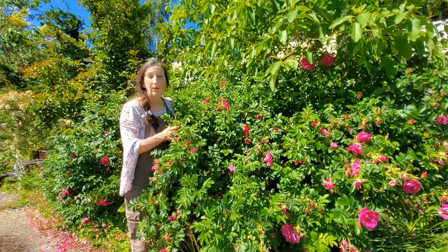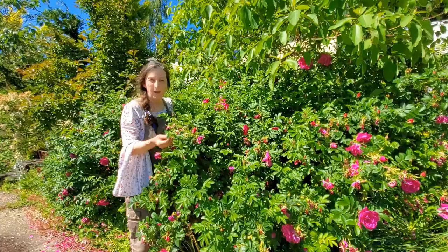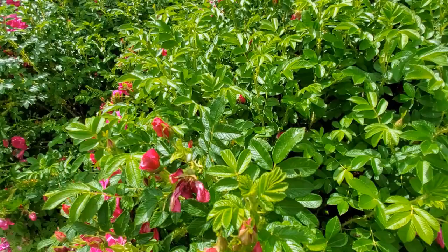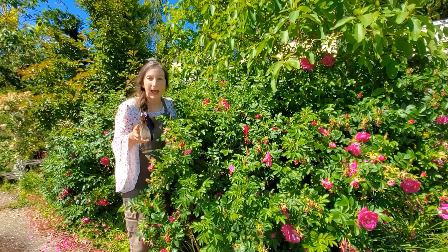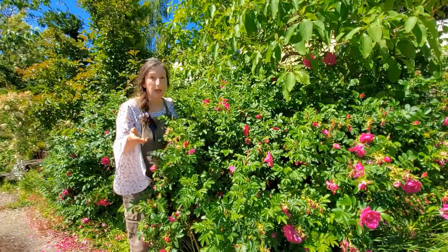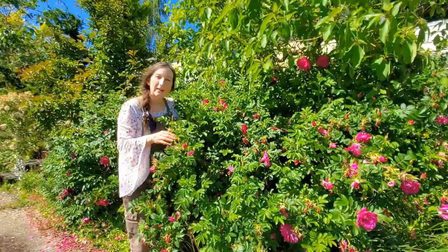The foliage is a lovely color, especially when it flushes out — this gorgeous apple green — and the aging leaves are a lovely dark green, but not so dark that they look dull. They always look healthy, and when they bloom and fall off, they never look bad — never mushy or brown. I try to collect them for potpourri or just put them in a bowl to dry because they are so fragrant. I've even had them last up to a year smelling like a rose.